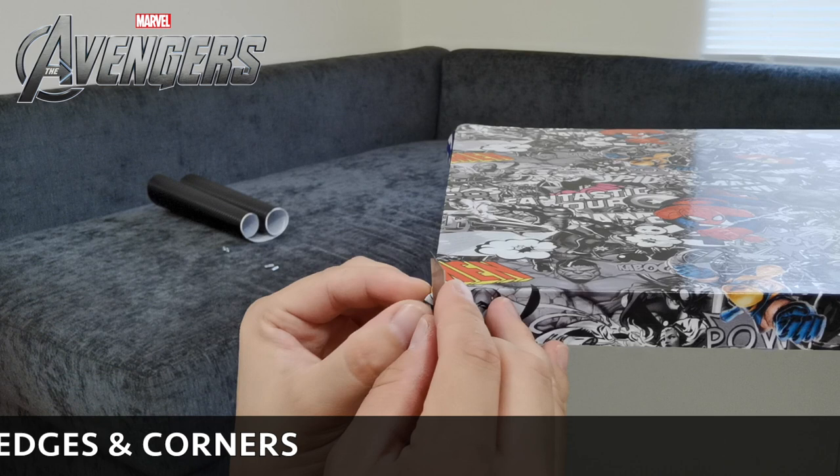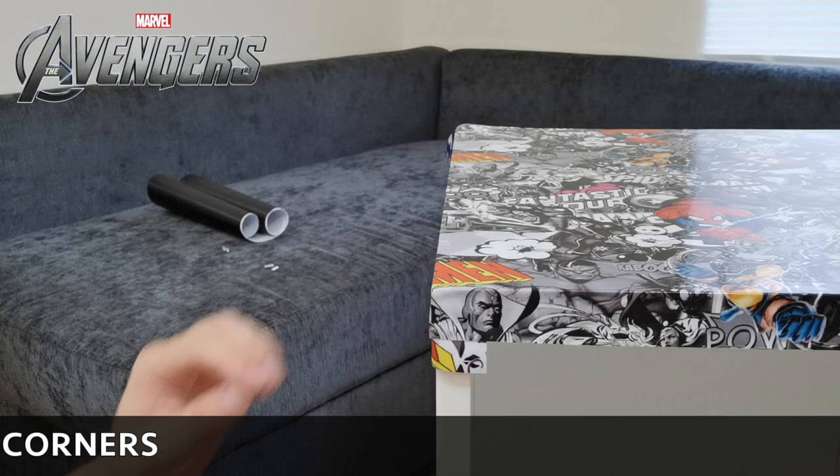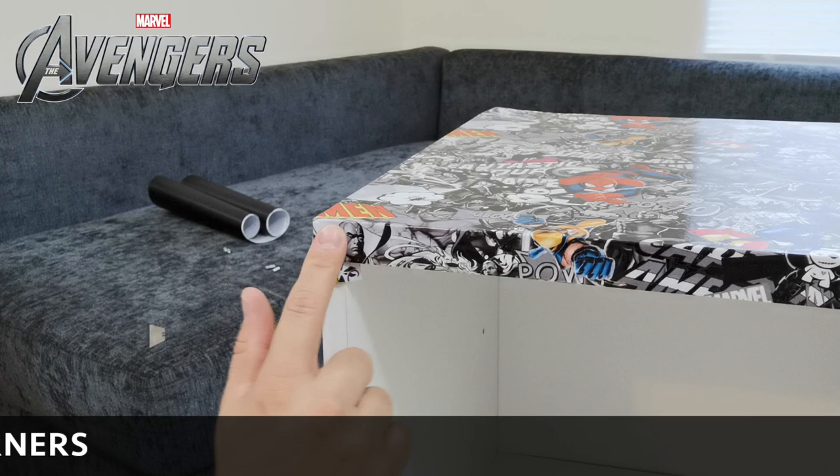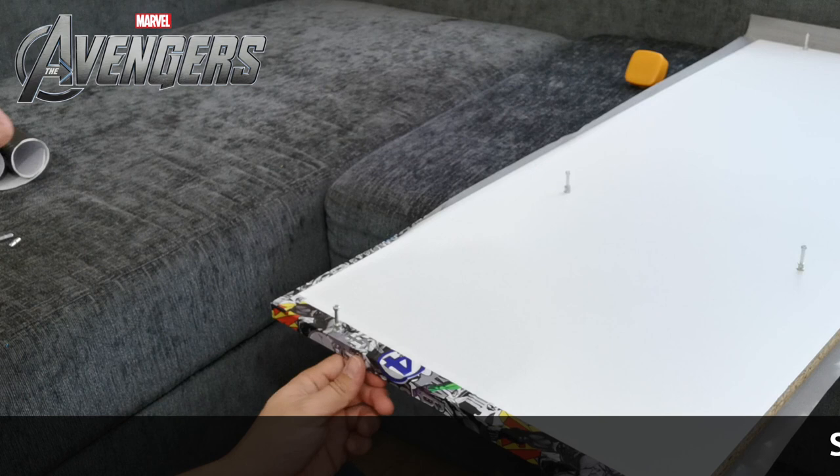I'm not sure whether this blade is blunt, but I think I grabbed a new one - just take your time and push it down. Once you're happy with the edge and it's all stuck down, lift the top off. We're going to remove the desk top so we don't need it on there anymore and can work on it on its own.